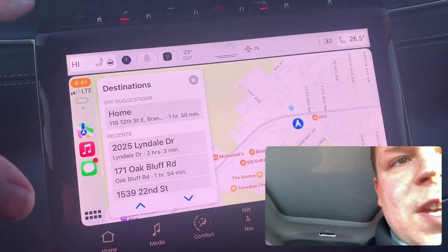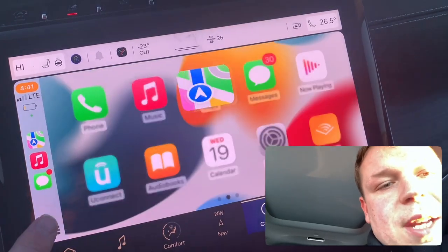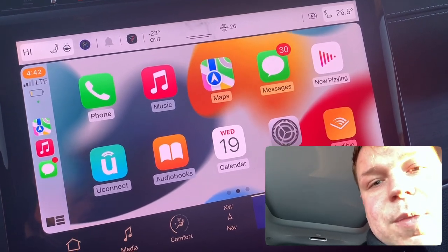The vehicle itself doesn't have built-in navigation, but you can always pull the navigation from your phone, which is super nice. Generally those end up being a little bit more accurate anyway when they're from your phone.